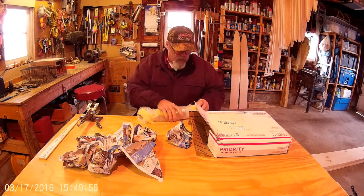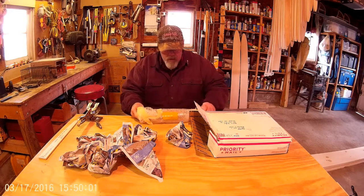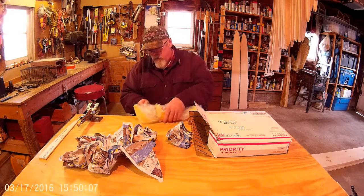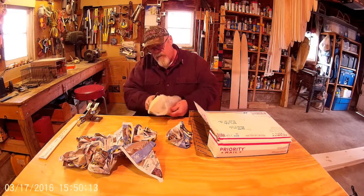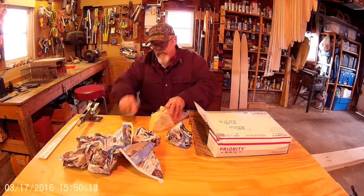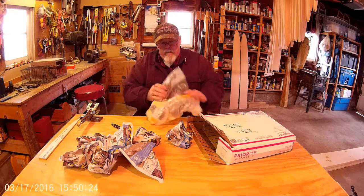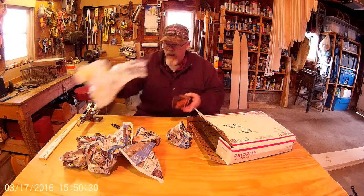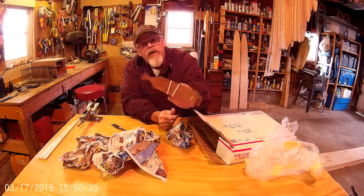I don't like to rip this up too much because I can use this myself. Oh yeah. Wow. Guys, look at that.